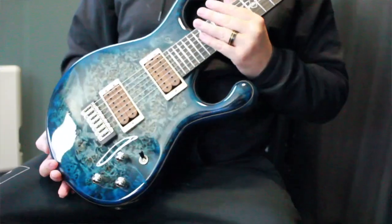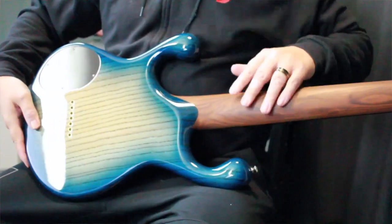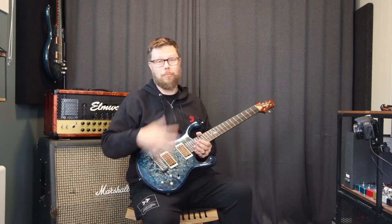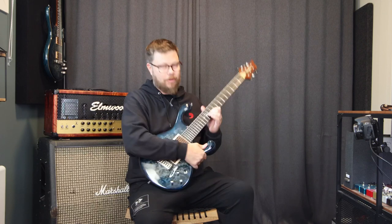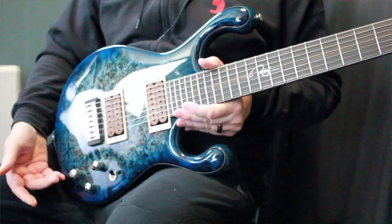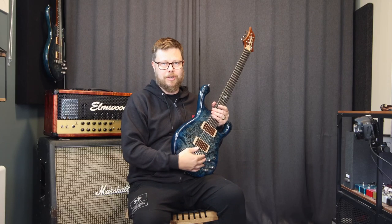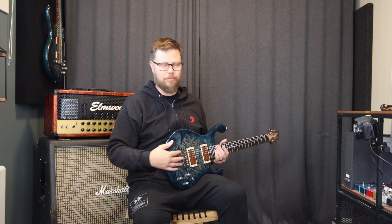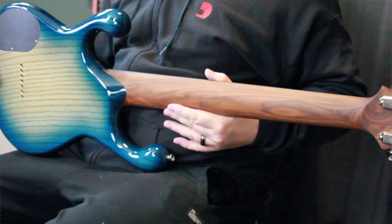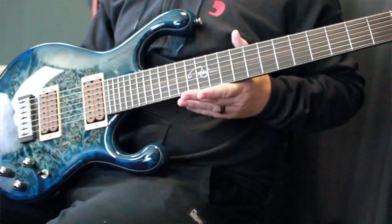Same specs almost as my six string: maple burl top, Hungarian ash body. Instead of an ovangkol neck, for this one I opted for a Pau Ferro because it's just a smoother type of feeling wood which I really enjoy. Ebony fretboard, my signature inlay at the 12th fret, same pickups, three-way switch for serial, parallel and coil. Same thing — instead of a wraparound fixed bridge we opted for this fixed bridge instead, it gives you more control over the intonation on all the strings. And that is a beauty.